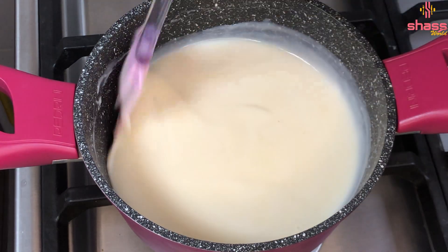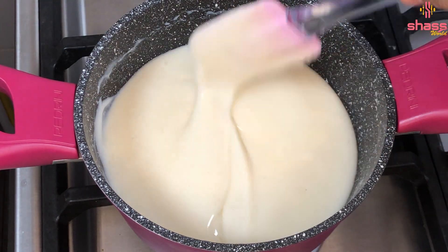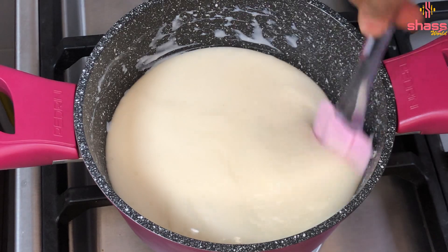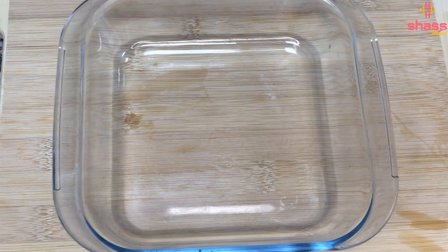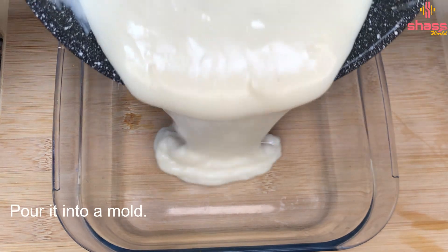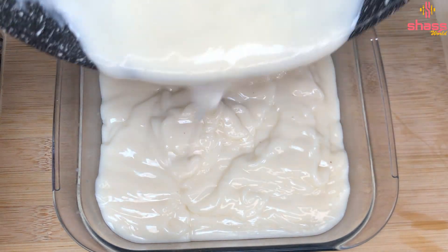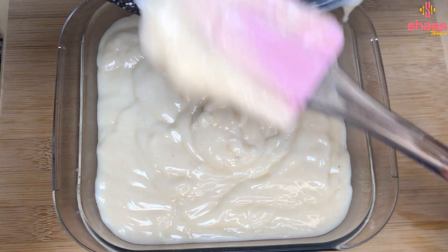We are thick, we will have a small pot and we will put it in a small pot and we will add some to the pot. Now I have to add 1 salt of the pudding in a small bowl. I will add 1 salt of the pudding in a small bowl.